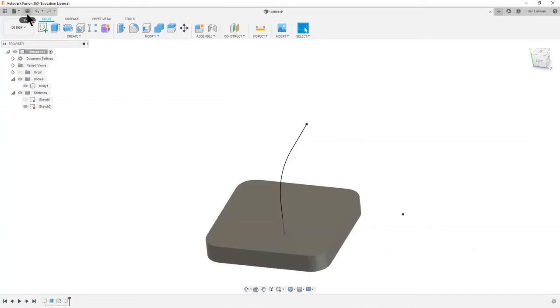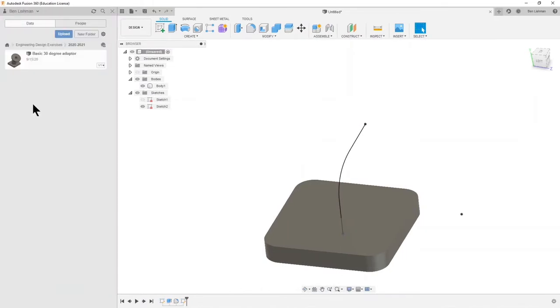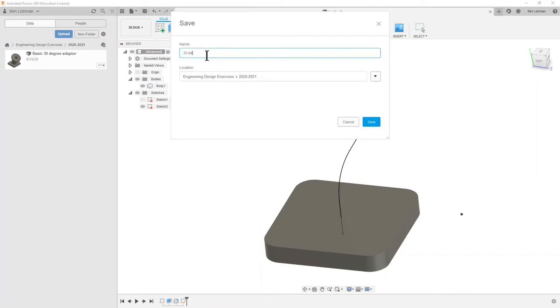One more thing I'll do right now is save this. I've got a folder called Engineering Design Exercises — having a good folder structure is useful in lots of software applications and it's useful in Fusion. I recommend going to your home page, making a new folder, and calling it something like Engineering Design Exercises. I'm going to call this a 30 degree adapter. This basic one doesn't have the correct dimensions, so now I've got one with the correct dimensions and I can hit Save.